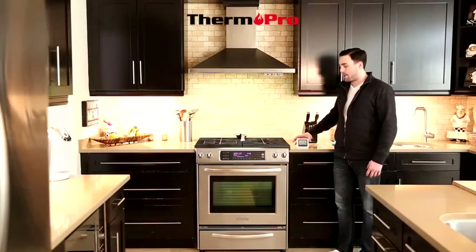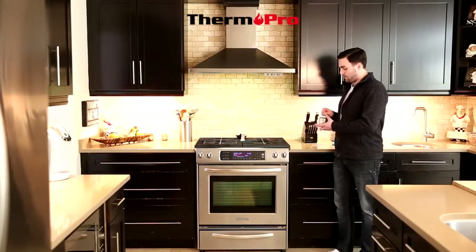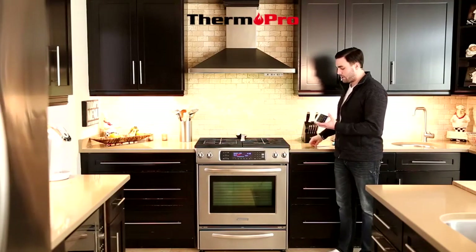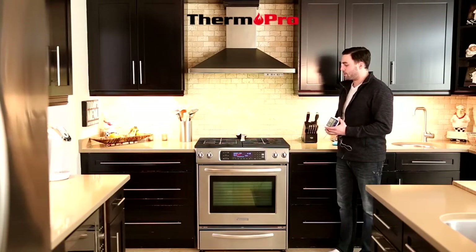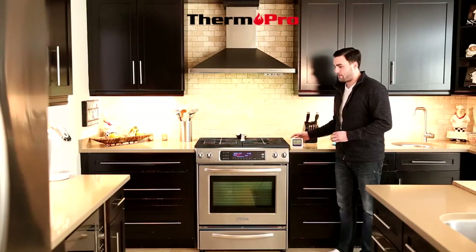Hi, I'm Dylan from Therm-Pro and I'll give you a brief introduction on the TP-04. Once you have inserted the batteries into your TP-04, you can put the probe into its port and the probe will start reading its surrounding temperature. It is then safe to put the probe into your oven. This device can also be used with any barbeque.